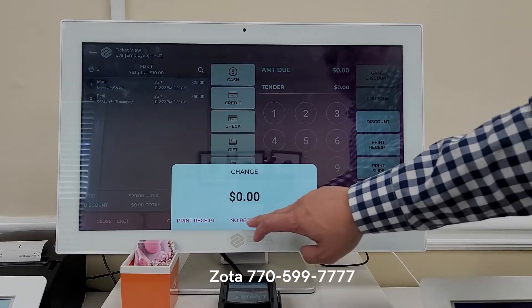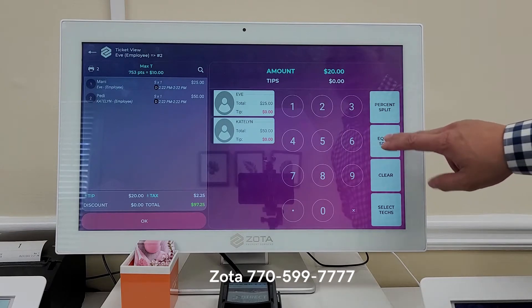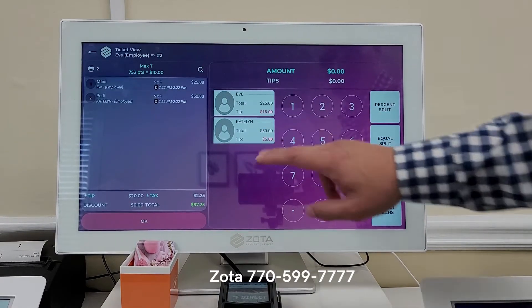Close tickets. No receipt. It's going to allow you to split between the two — $10 each — or you can do $15 here, $5 here. Done.